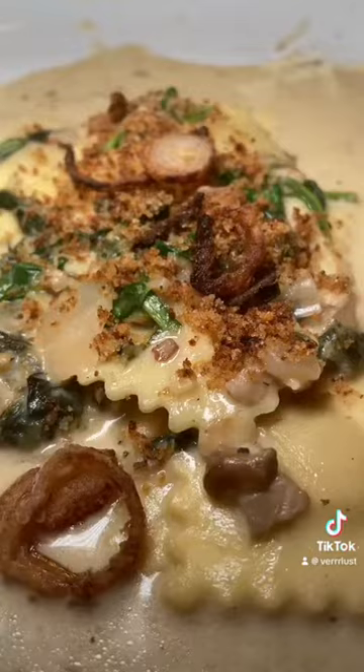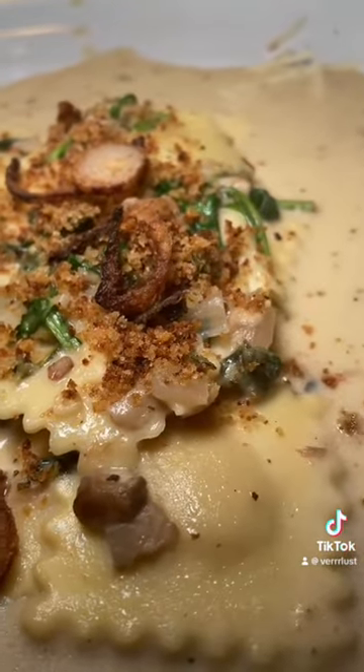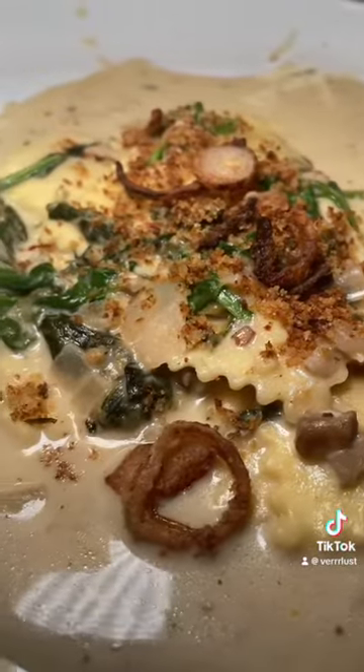And then on the side, I toasted some breadcrumbs in the truffle oil and fried some onions to top it and give it a little texture and crunch — and voila!